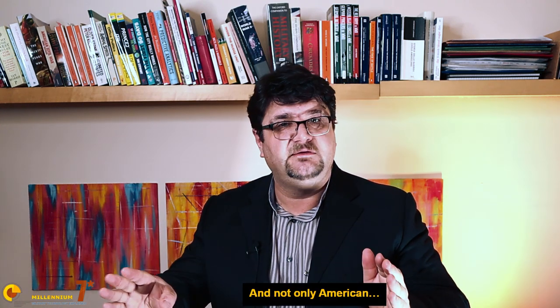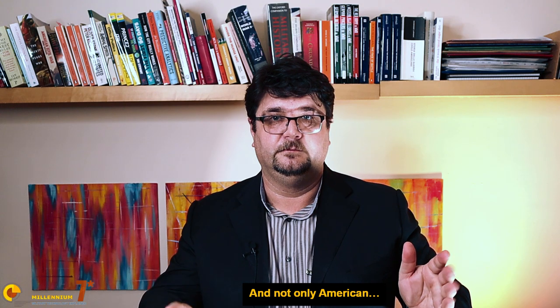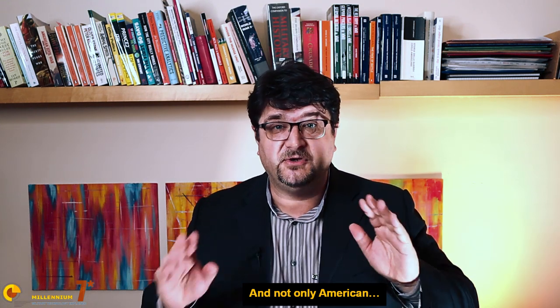We can cover this subject thanks to Militaria Review, the channel that reviews American Militaria from the Civil War to modern times. Please have a look at Hangaround, because it's a channel that definitely deserves attention.